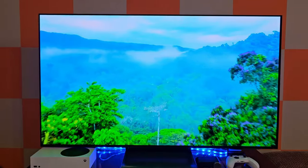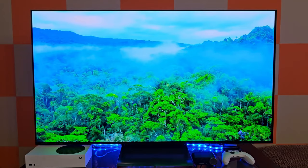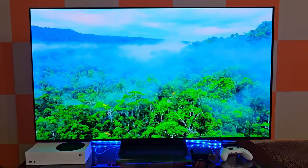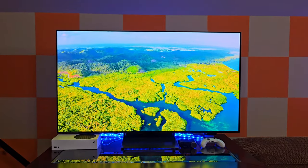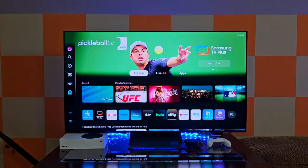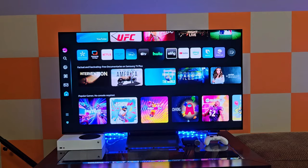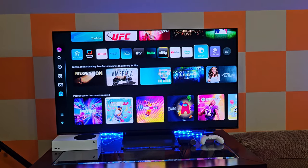The visuals on this TV are unbelievable. Simply amazing. Look how clear that is. So here's the home screen. Of course, you have all of the apps that you can sign into, whatever you're using, and obviously there's more that you can add if you wanted to.